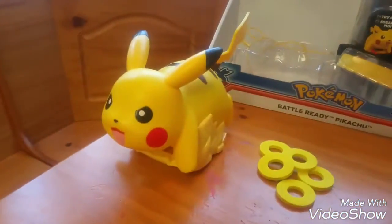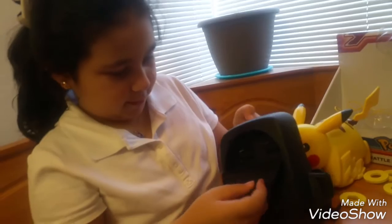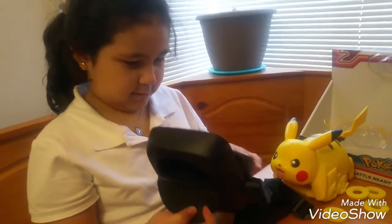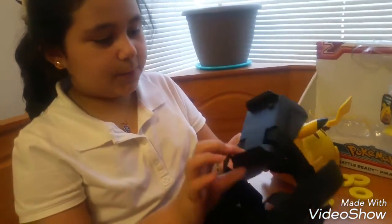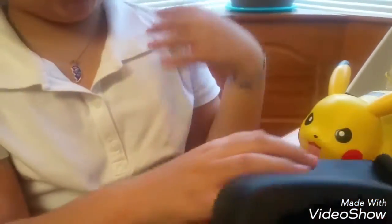This candy — it comes with a backpack to keep all of your discs safe. And this you put on the Pikachu so you can have it on your shoulder.